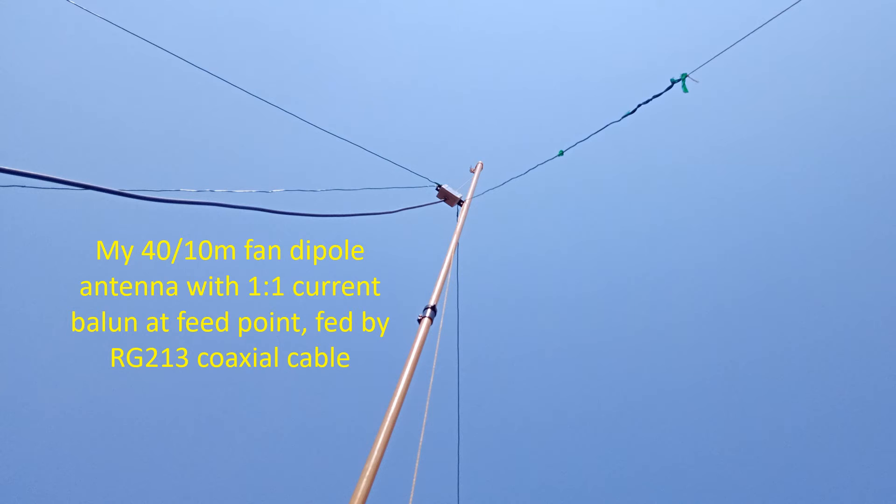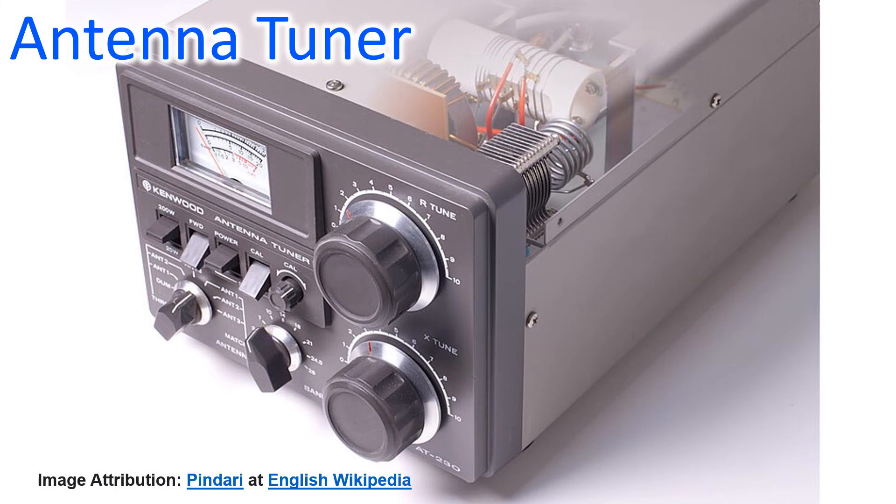If I were to use a ladder line, I would need an external antenna tuner to match the near 450 ohms impedance to the 50 ohms of my radio. But things are different if I want to use the dipole on non-resonant bands.